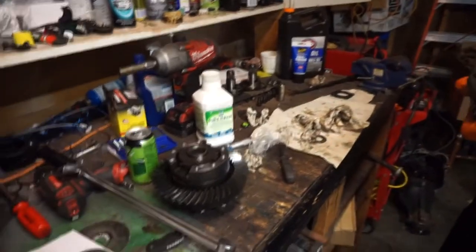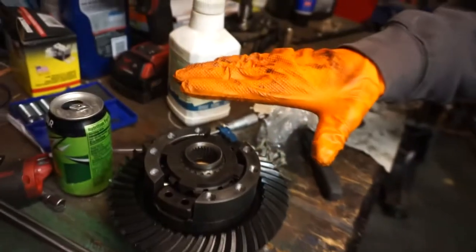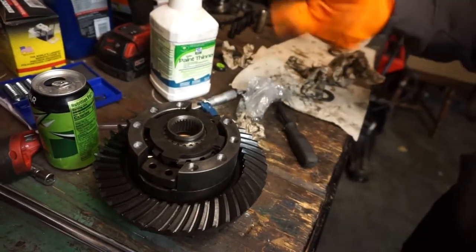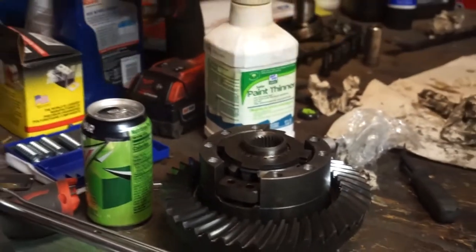The method is: take it all the way apart again, over-shim it, put it together, measure how much it's over-shimmed, then take out the desired amount of shims, put the springs in, and put it all back together.